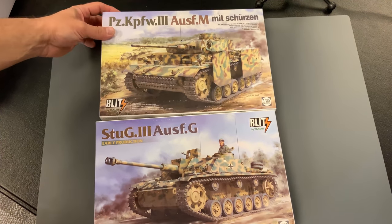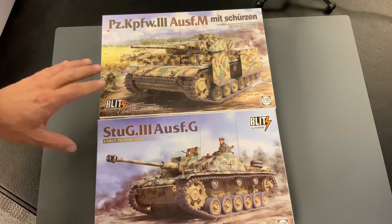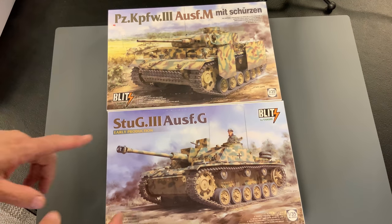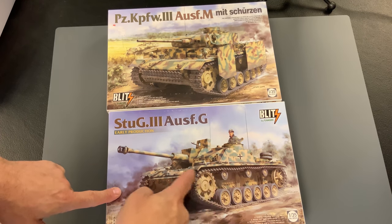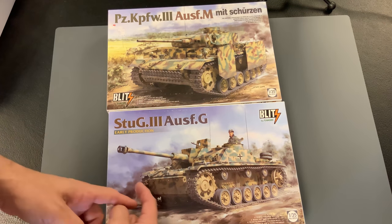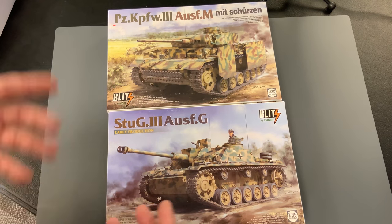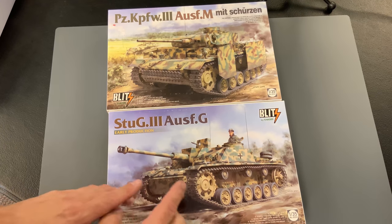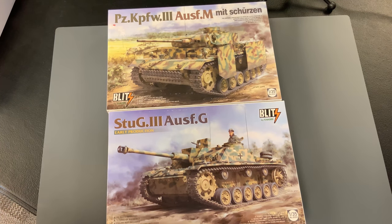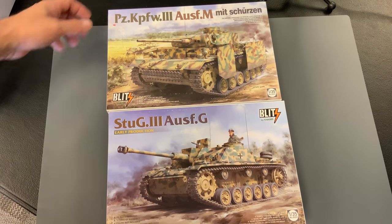As many of you may remember, Tacom just released, also in the Blitz series, their Panzer III M with the skirts on the side. These two vehicles share quite a few of the same parts. So the lower hull — the road wheels, return rollers, drive sprocket, idler, the actual tub of the vehicle, and the tracks — are all identical on these two vehicles. The main difference is the Stormgeschutz had a much easier time being produced and also had a larger gun. The Stormgeschutz 3G was a very effective vehicle; the Panzer III only had a 50mm, so the 75mm obviously helped out quite a bit in combat.